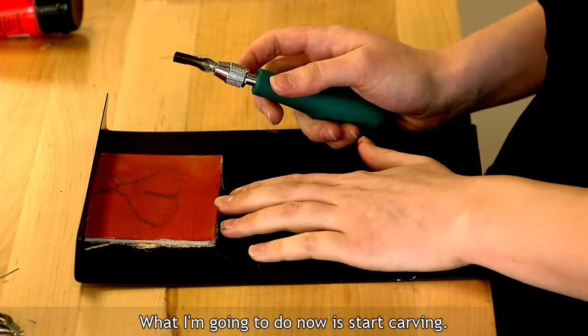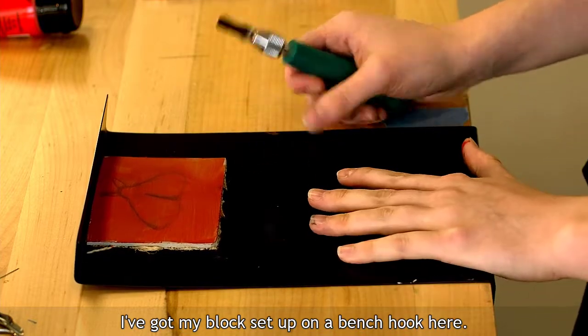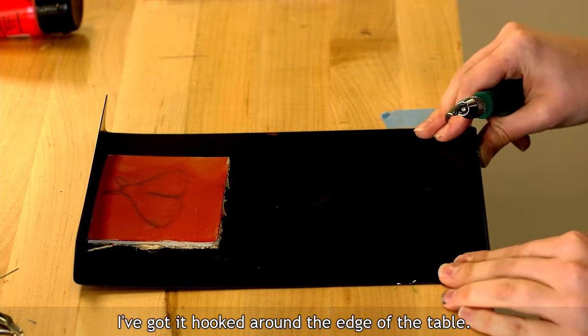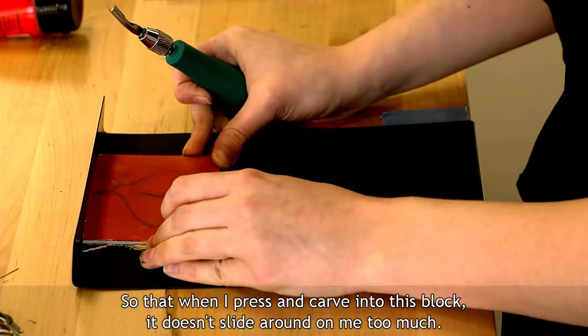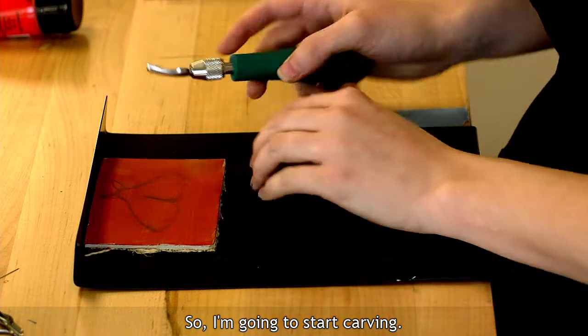So now I'm going to start carving. I've got my block set up on a bench hook — this is something that's included in the kit. I've got it hooked around the edge of the table so that when I press and carve into this block, it doesn't slide around on me too much.